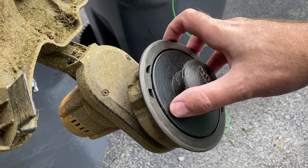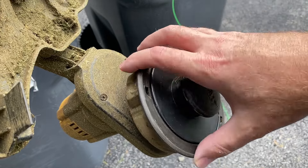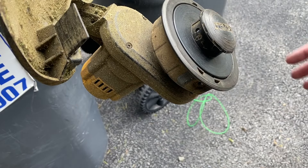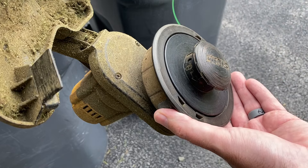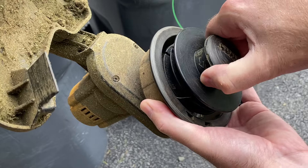You just ran out of line on your DeWalt 20-volt trimmer. Let's show you how to change that real quick — I'm going to make this nice and quick. First of all, you can see there's a little lock indicator showing that this locks when you rotate it counterclockwise, so we're going to rotate it the other way and take it off.